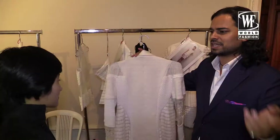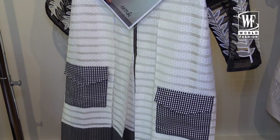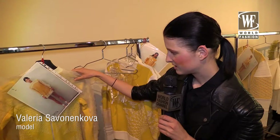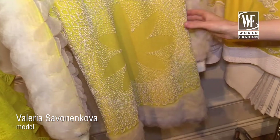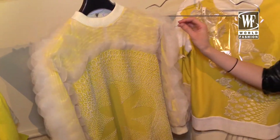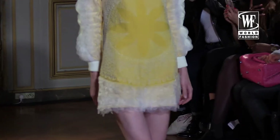It's an outfit you would wear every day. The dress is really short and light yellow with white on it — it looks a little bit like wings. It's pretty nice and I really like it because it's so summer, so fresh and stylish.